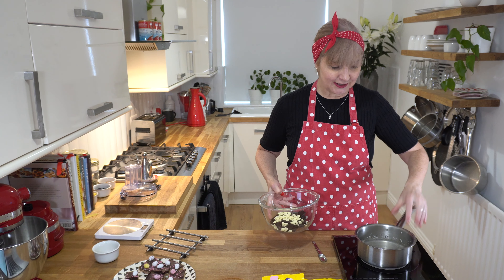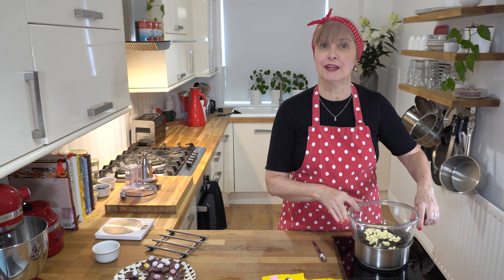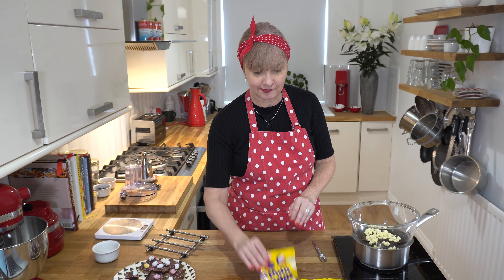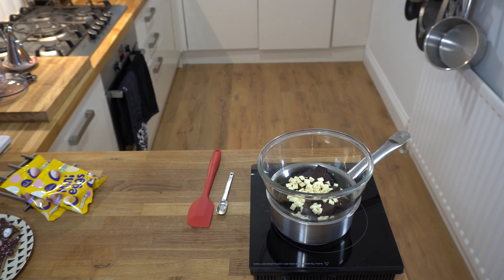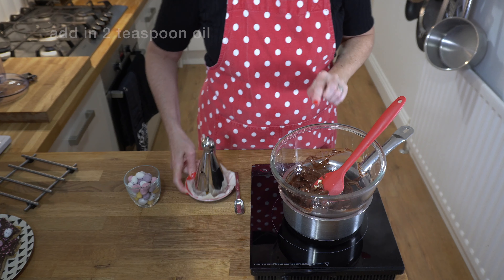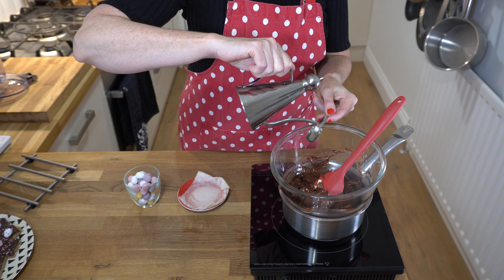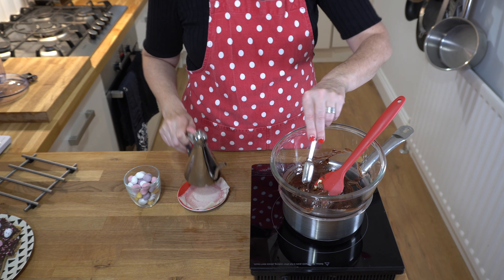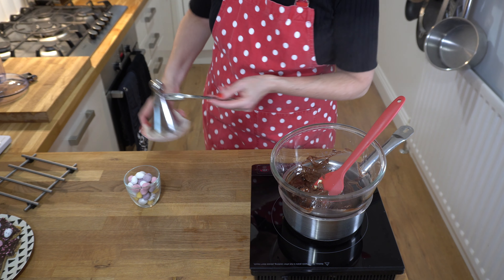In this saucepan here I've got a little bit of water and I'm just going to pop the bowl on top and then we just need to gently melt that until it's all melted. Then we pour it onto our slice and add some mini eggs to the top - that'll take probably about 15 minutes. One thing I forgot to mention was I like to add in two teaspoons of oil. This is just sunflower oil but if you've got coconut oil you can use that. It just helps create a really glossy texture on the top of the chocolate.